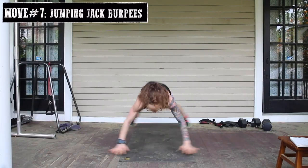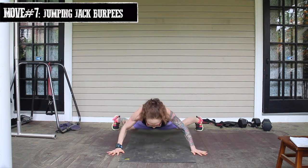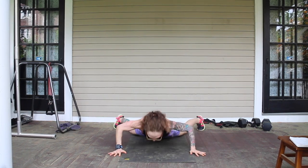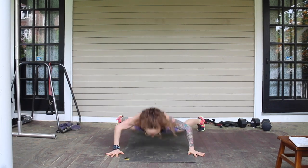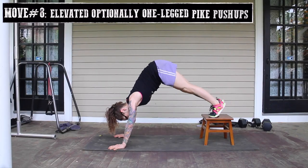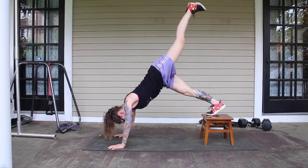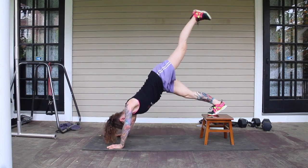Move number seven: jumping jack burpees. If you want to toss in some cardio, jumping jack burpees will just about do it. More than any move so far, core engagement here is absolutely key. This may not be an appropriate move until you've built up some basic stability. If you find your lower back dipping or booty popping, do not do these. Move number eight: elevated, optionally one-legged pike pushups. For a side of shoulder with your core training, try these out. You can always take out the elevation and use both feet.